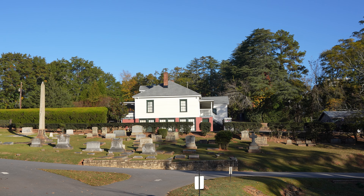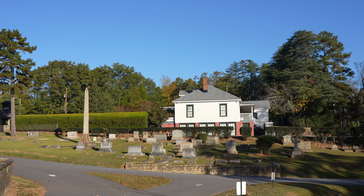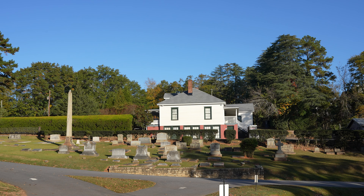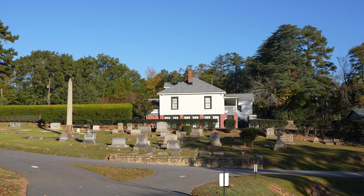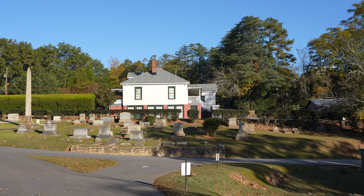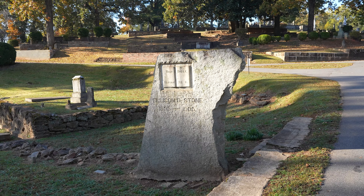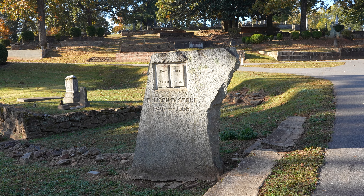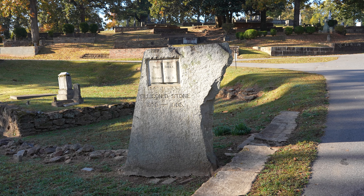There have been a couple of different Sexton's houses here over the course of the cemetery's history. One of them was involved in the fire in the late 1890s. At one time, they moved this house 50 feet and thus created the North Slope. Behind the house there are some stone walls for a garden for the Sexton. This is the grave of Ellison D. Stone. His obituary read that he officiated more weddings than any other man in Georgia.